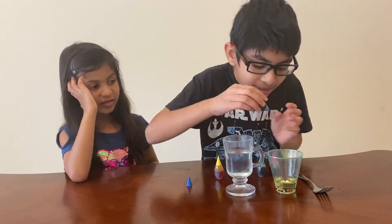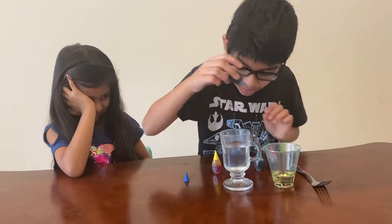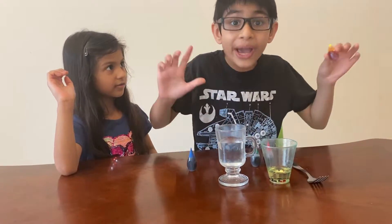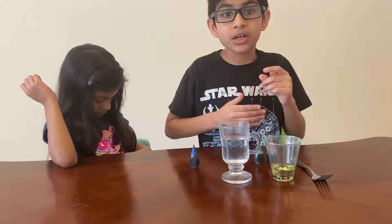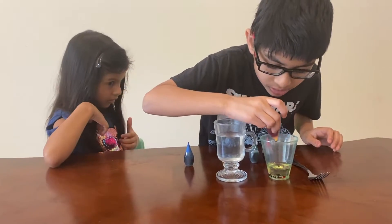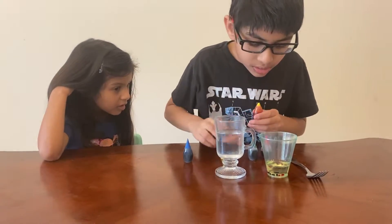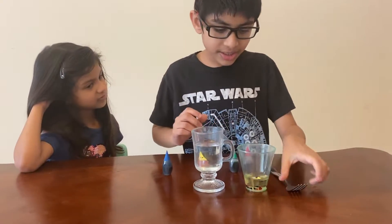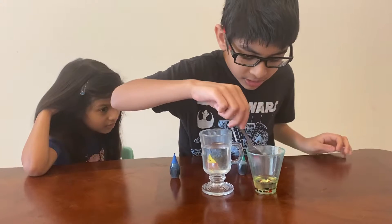I feel like I need a bit more because the yellow is way too bright. Don't add way too much of one color because then the fireworks will only show one color — add all sorts of colors. Now what you need is your fork, and try to push the colors all the way to the bottom.